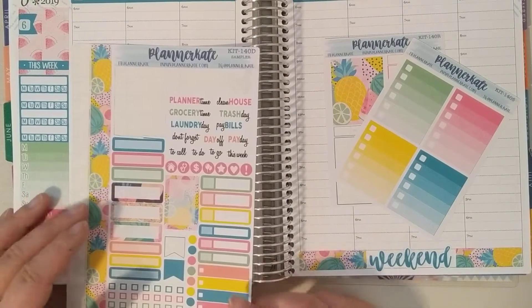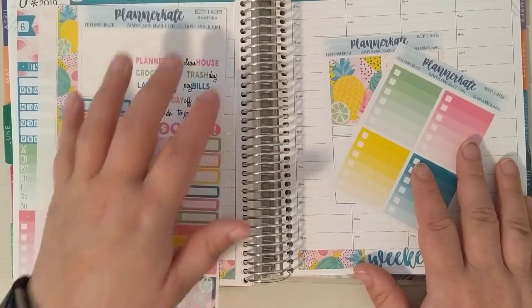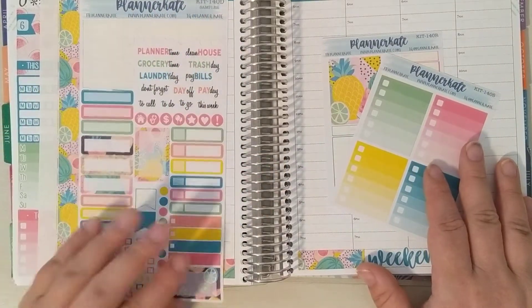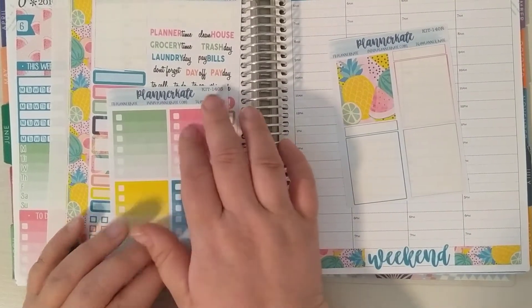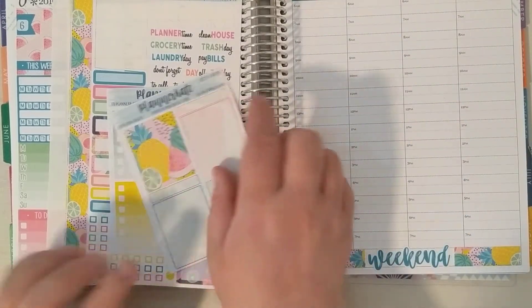So we're here to do my plan with me for June 17th through the 23rd, and I have Planner Kate's kit 140. This is sheet D with the sampler, and then I also have S for the ombre boxes, and I already used R for the sidebar.